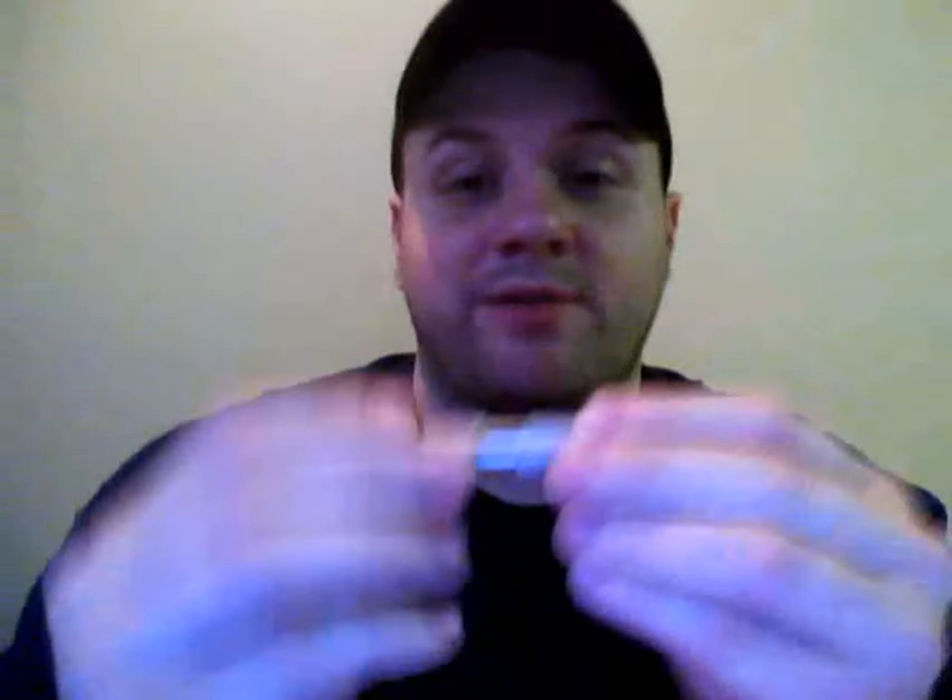First you need to get yourself a brand new cardo. This one is brand new — I already took it out of the package. What you're going to have on here are two things called condoms: one short, one long.